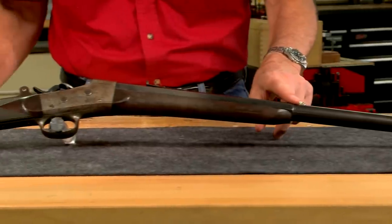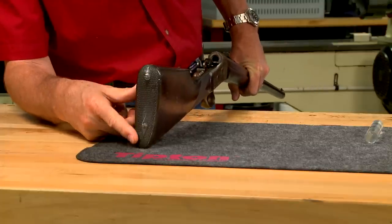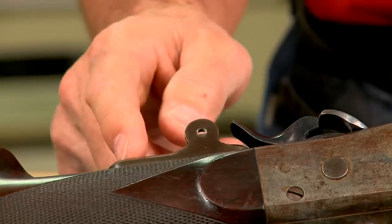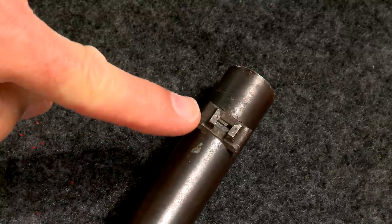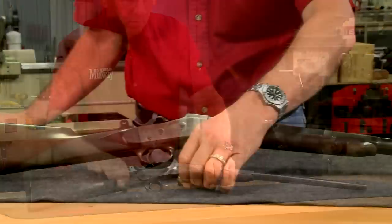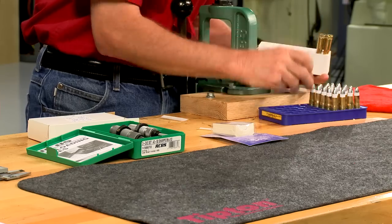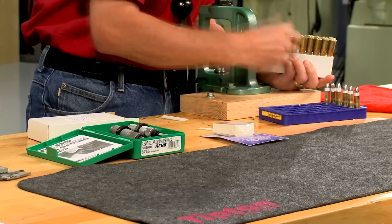A half octagon barrel, a checkered wrist, and a shotgun butt. The gun originally had a rear tang sight and beach type front sight, and parts of both sights are still present. This rifle has a nice bore and I've made up some ammunition. Now I just need to do some work on the sights.